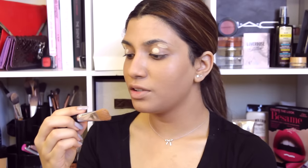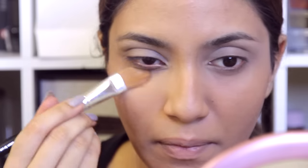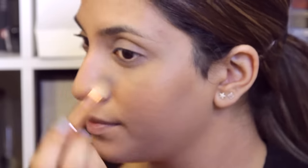For my eyeshadow base, I'm going to be using the Age Rewind by Maybelline in the color Neutralizer. I'm not going to be putting too much, just a little bit, and I'm going to be blending that with the Elf Professional Foundation Brush — it's synthetic so it'll glide on really easily. To set the eyes so they don't crease, I'm going to use the Ben Nye Banana Powder with the Sigma Foundation Brush F60. Make sure you don't set your under eyes — we don't want it to look too cakey.